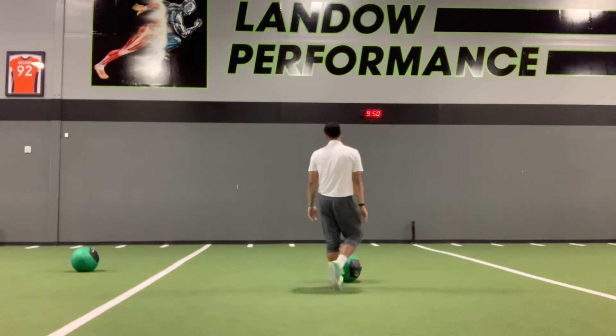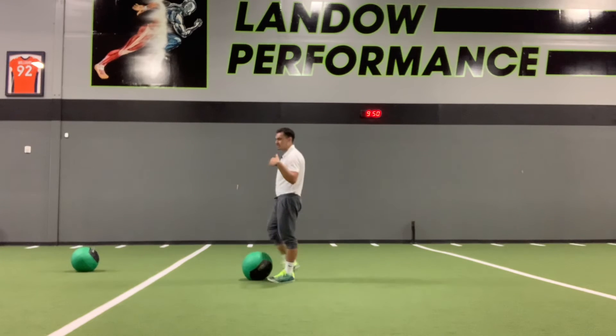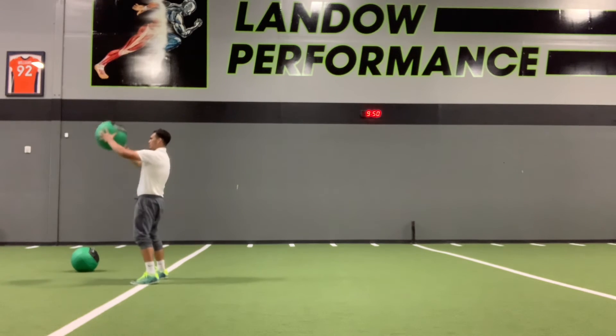I want to make sure they have a good mixture between an extreme line drive and a fly ball — that perfect arc. That'll show me that the timing's right and that I'm getting power through my legs and not just throwing the ball with my arms.